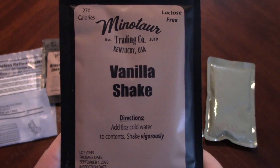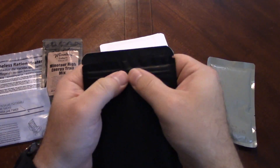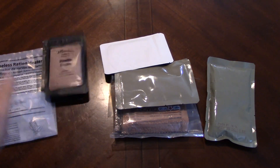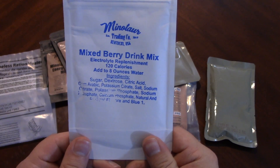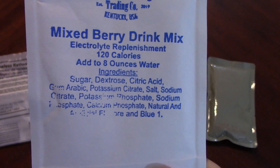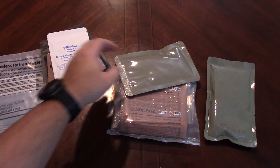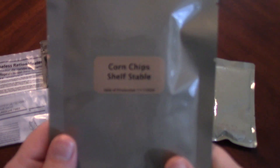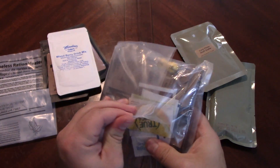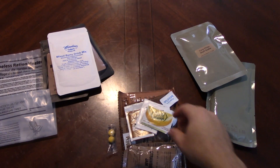Vanilla shake — add eight ounces of cold water. Doesn't look like we'd be able to do it in these packages, but these are nice sealable packages. Eight ounces of water would be a little bit much for this particular pack. Mixed berry drink mix — electrolyte replenishment. Interesting, very cool. So we have two drinks and corn chips — shelf stable, always fun, like a Frito thing maybe.